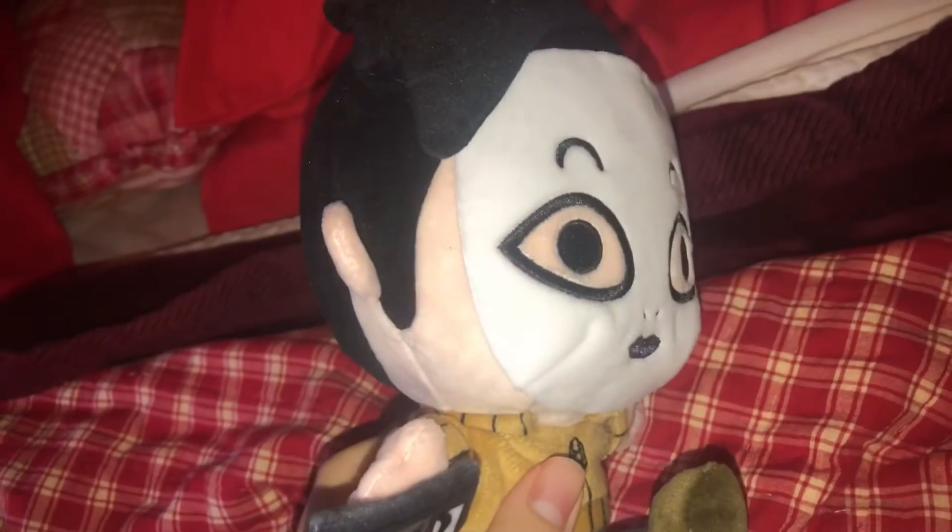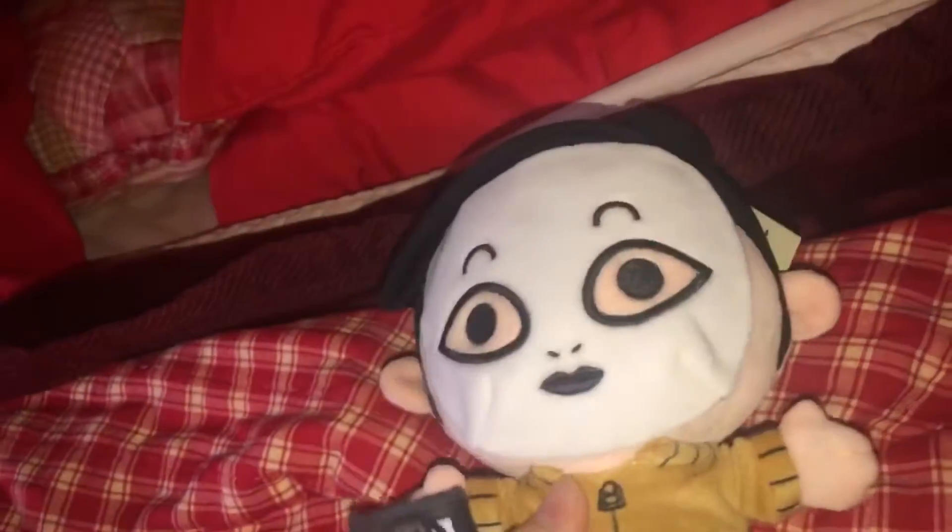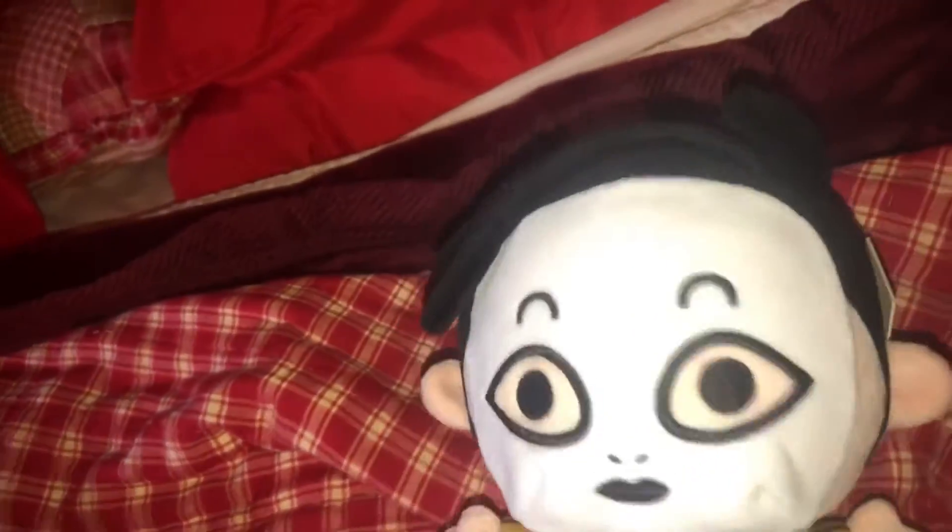This character is from a YouTube series I watched way back in 2013 or 2014. It's been a long time, but this guy is from a series called Marble Hornets. It's a really cool series — I recommend watching it, it's on YouTube. This plushie is really, really soft.